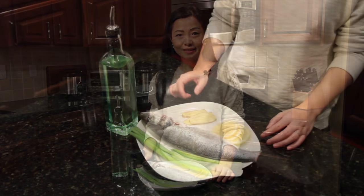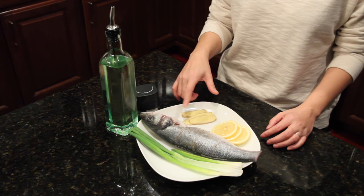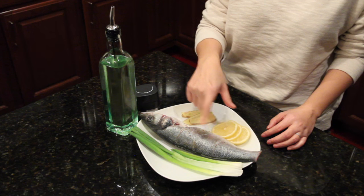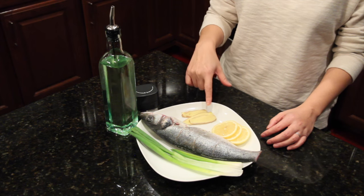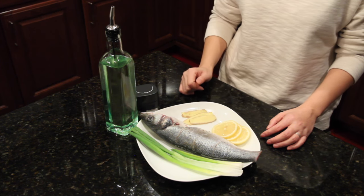Hi everyone, today I'm going to make a pan-fried whole fish. I have one branzino fish, just under one pound. You can also use sea bass or tilapia. I made three cuts on both sides and seasoned with salt and pepper, also inside the fish. Here are a few slices of ginger, lemon, and green onion.